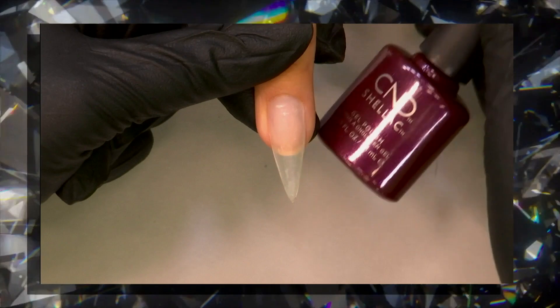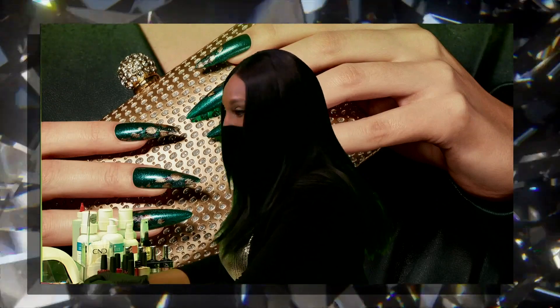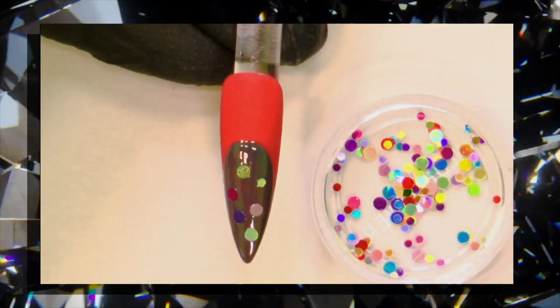Get out your art stuff because we're going to have some fun. Alexandra, are you ready to do a nail? I am. And after each segment, Barb and I will be giving away some very fun gifts.